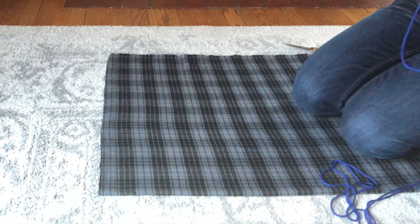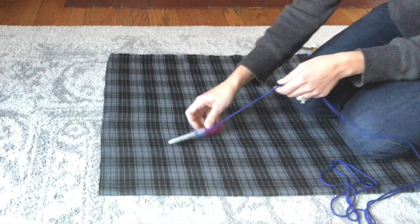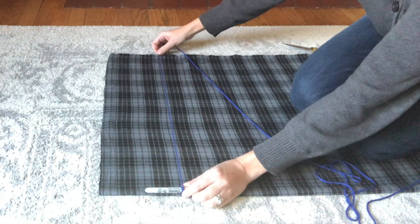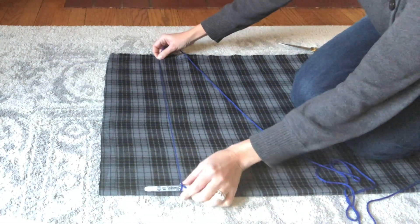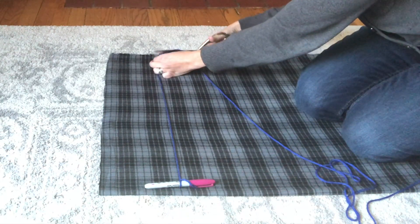My go-to for making any kind of large circle or arc is to fashion a compass out of a marker and string. Since I want to make this skirt as big as possible, I'm going to find the radius of my circle by simply measuring the string with the width of my fabric. My fabric is folded in half once so that when I unfold it, it will be a half circle.